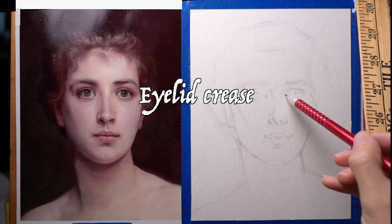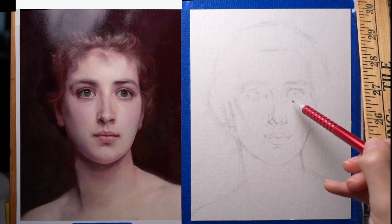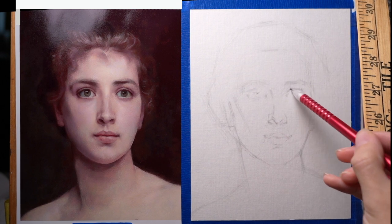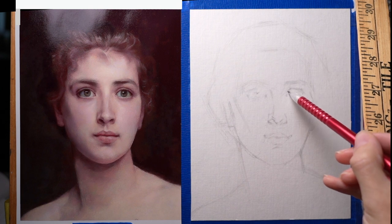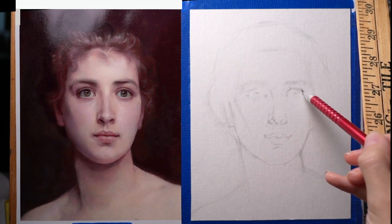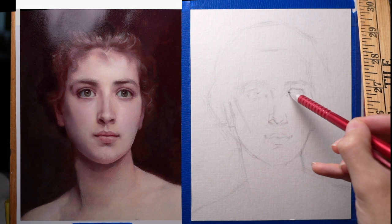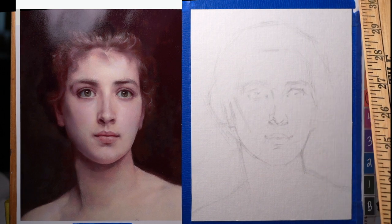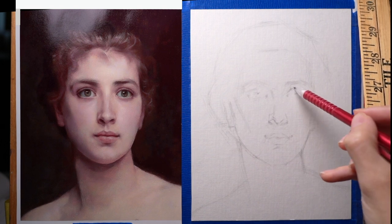The crease of the eyelid divides into three basic segments — there's a change of direction right in here and right in here. There's a tilt that goes across the longest part, then this one kind of ramps down towards the inner corner of the eye, and this one ramps down towards the outer corner. It's kind of like a curtain propped up at two points, and what's doing that is the eyeball, the shape of the cornea which kind of pushes up.